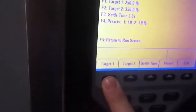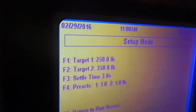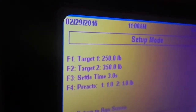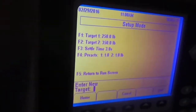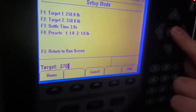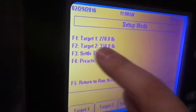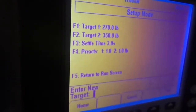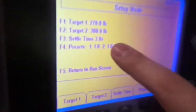In setup we see a basic menu. We have the first target, F1, which is set at 250. If you need to change the recipe, you select target 1, enter a new target — let's say 270 — and hit enter. Now we see 270. We have target 2 at 350, and we can change that to, say, 300, hit enter, and there we are.